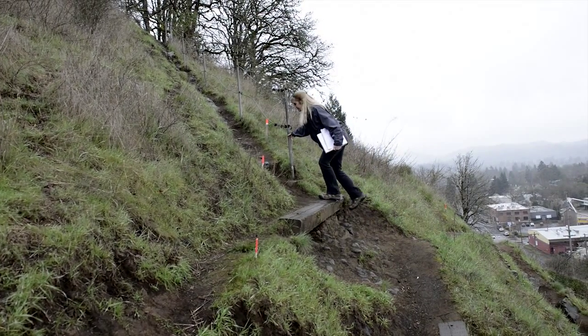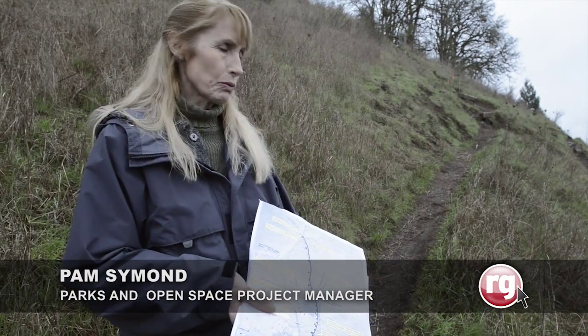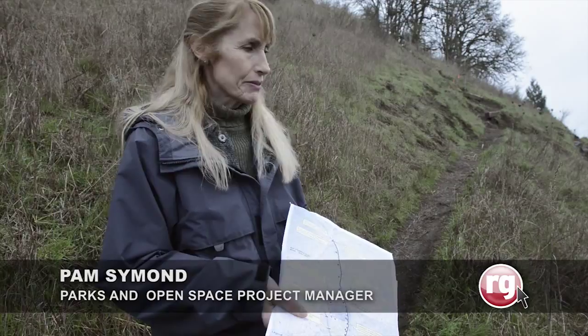Because of the steepness of the slope here, we're going to add a retaining wall — a timber retaining wall along the outside edge of the trail — in order to widen the trail for safety.